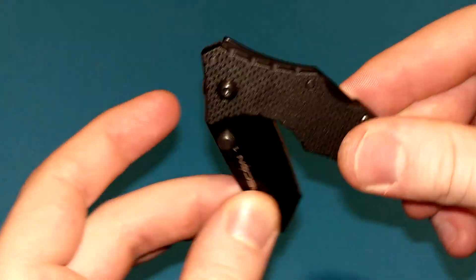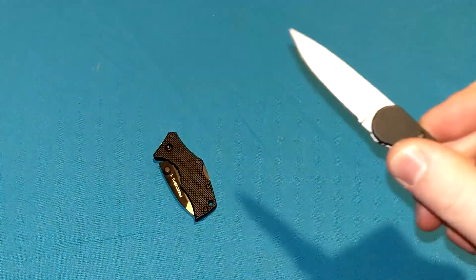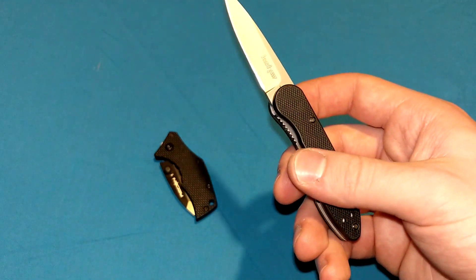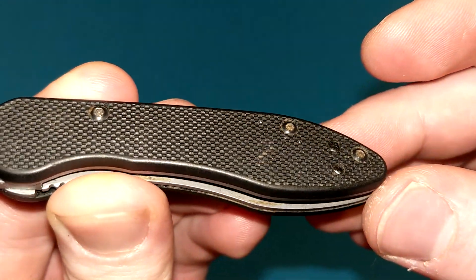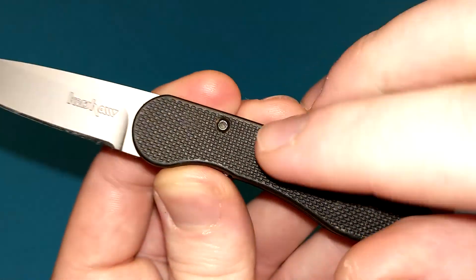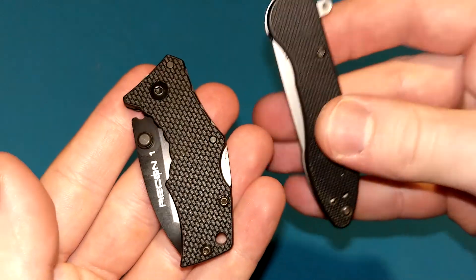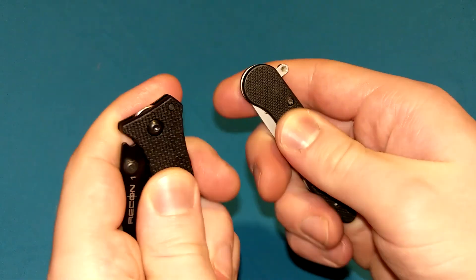For whatever reason they stuck FRN on these small knives instead of actual G10. As an interesting comparison, I have the Kershaw OD2 here — one of my favorite small EDC knives. There was an OD1, which was bigger, a frame lock with G10 handle scales. However, they did the exact same thing with FRN on this one. Super old knife — had it since 2012 or so, over a decade. Either way, same exact thing: a different pattern, not quite as grippy, but also an FRN handle on the smaller version of that knife. They stuck FRN on the smaller versions of each knife.